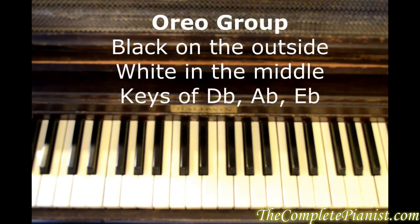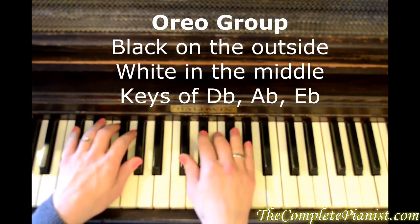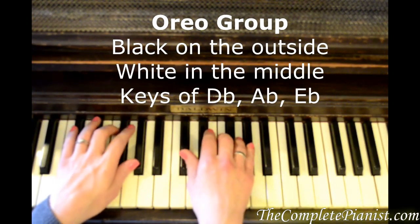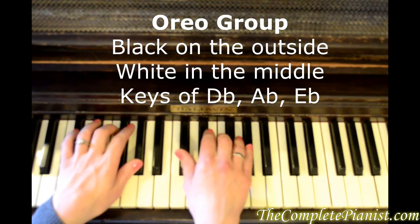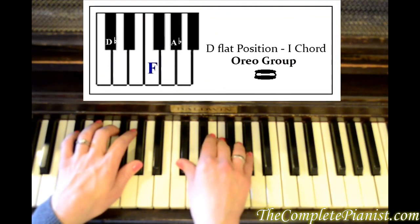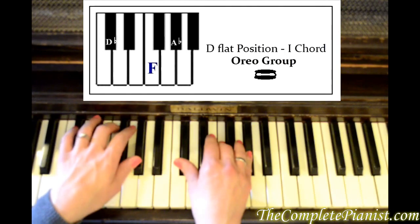The Oreo group looks like this. We've got black keys on the outside and white on the inside for the Oreo group, just like the Oreo cookie: D flat, F, A flat. This is the key of D flat.